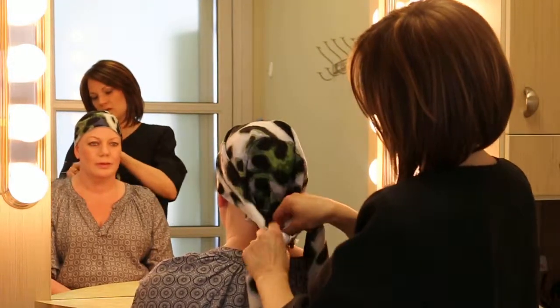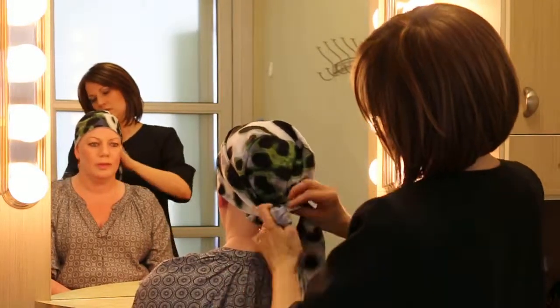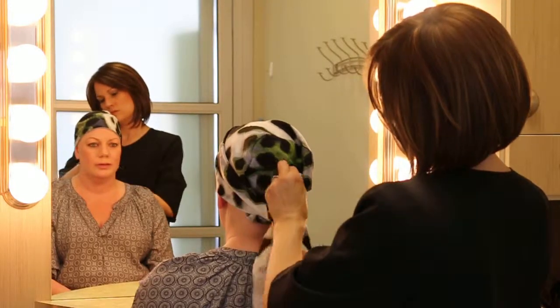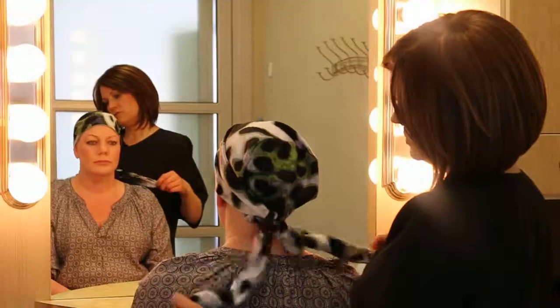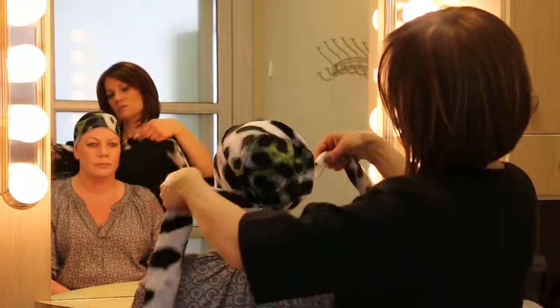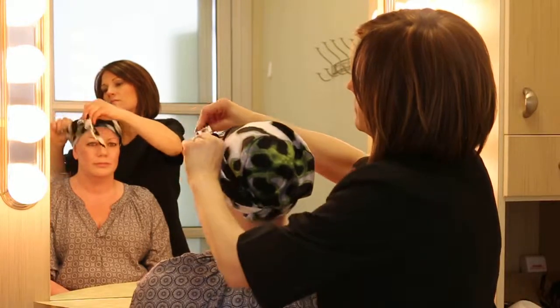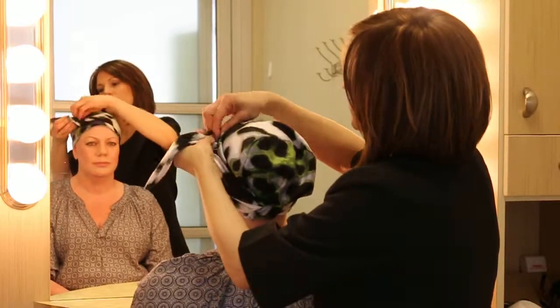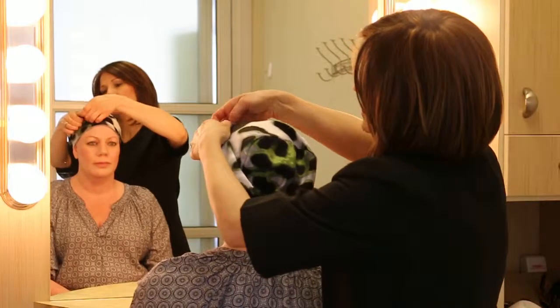You can either tie it in a bow or not — I kind of like the bow. Or you can bring the tails around to the top and do more like a wrap. Tie it once, twice, then tuck those little ends in.